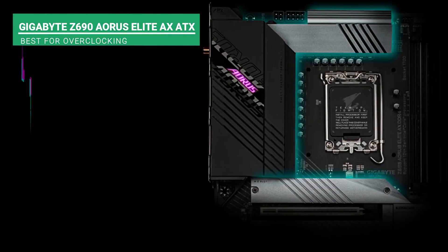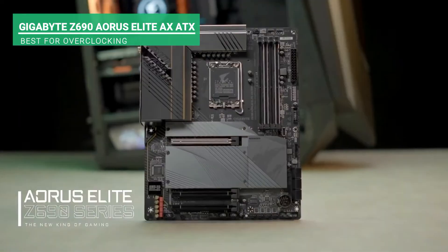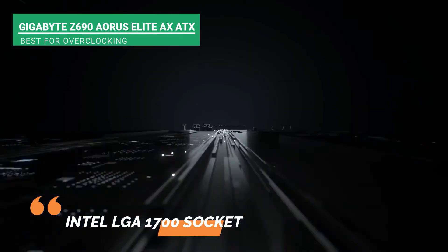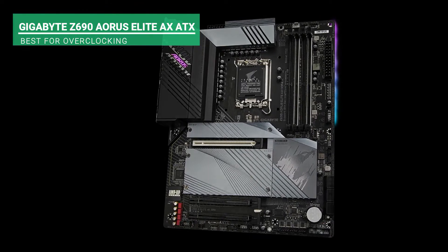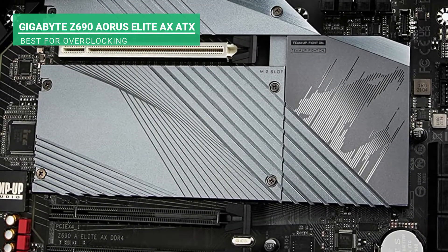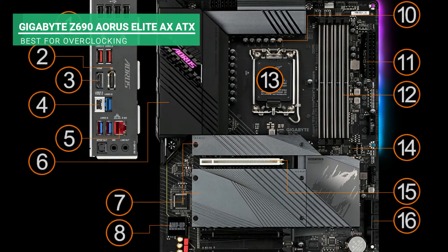Another key feature is the dual-channel non-ECC unbuffered DDR4 memory which enhances more storage capacity. It also has a 70A power stage and tantalum electrolytic capacitors with a 16-plus-1-plus-2 digital VRM. This motherboard has an Intel LGA1700 socket and 12 Gen Intel Core CPUs. Furthermore, it has RGB Fusion 2.0 that makes the audio clear and of top-notch quality. With this, you can customize your desktop any way you want it to be.